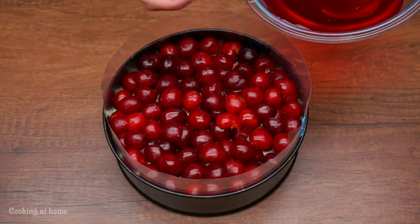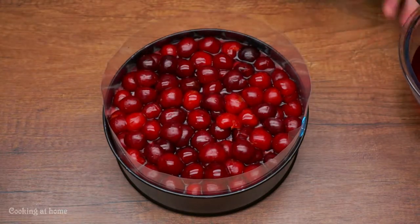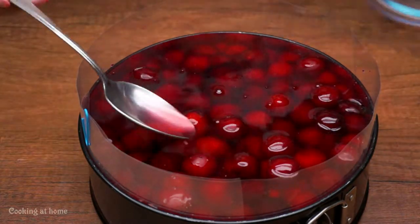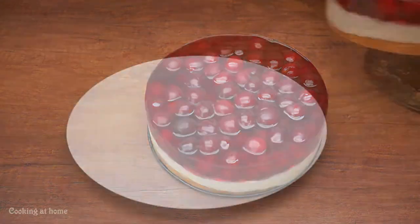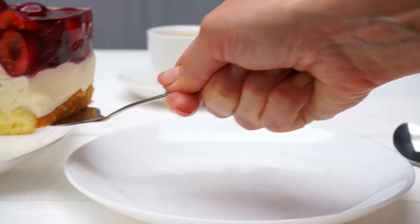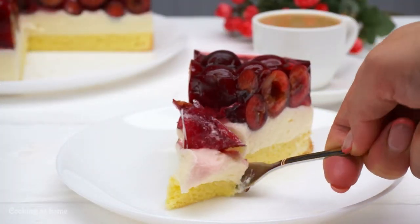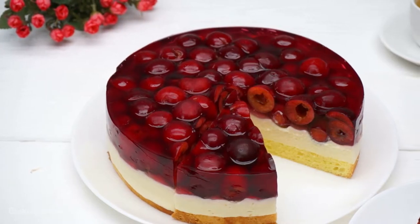It has to be a little bit cold first. Do one layer and put it in the fridge, then do the other part and put it back in the fridge for two hours. This way your cake is completely cooled down and ready to eat. It's so beautiful and really delicious and so easy to make too. I recommend this recipe so much! Thank you guys for watching — if you liked it give me a like, let me know what I should make next, and follow my channel to see more videos and recipes.